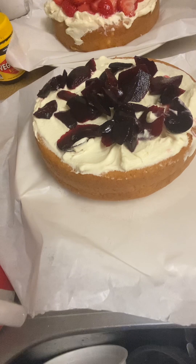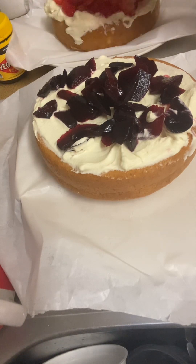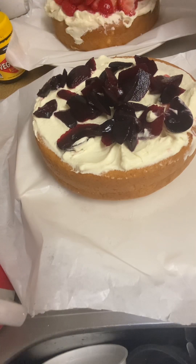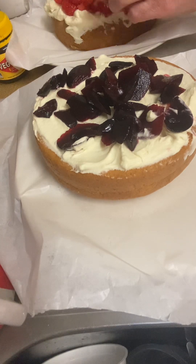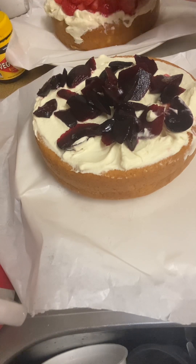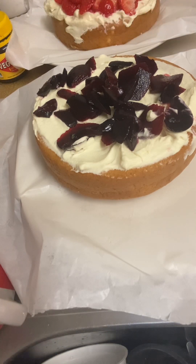Do we want kiwi fruit on this? Yes! Let's do maybe a little bit — oh look, yeah that looks good! A little bit of green. Look at those colors — this is looking quite pretty and delicious, actually. This is what we're looking at — look at it! It tastes good too.